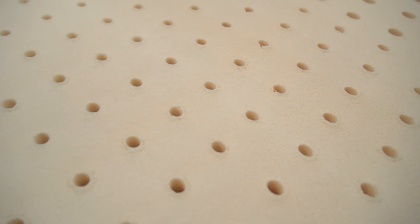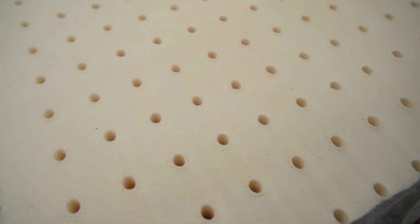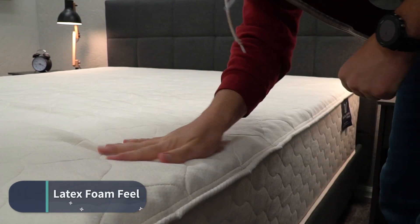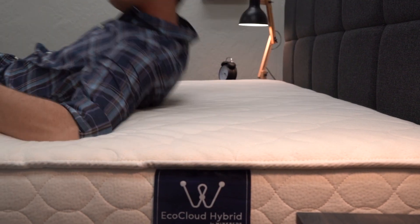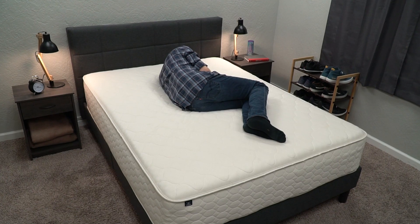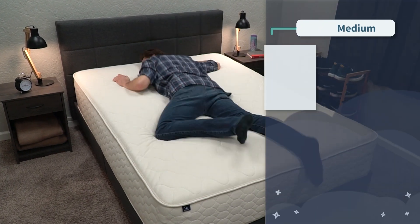The comfort layer is Talalay latex foam, which is actually made from the sap of a rubber tree — pretty much the only foam made that way. Latex foam is the opposite of memory foam: with memory foam you slowly sink in, but with latex foam you sleep more on top of the surface. It's spongy, quick to respond, and a little springy. Talalay is the softer style of latex foam.